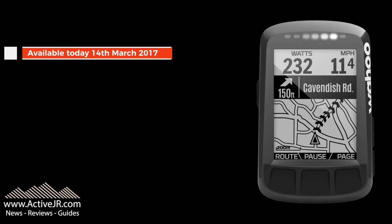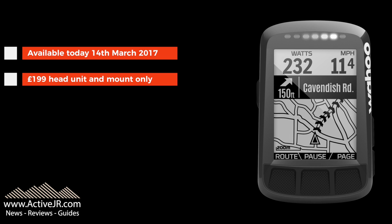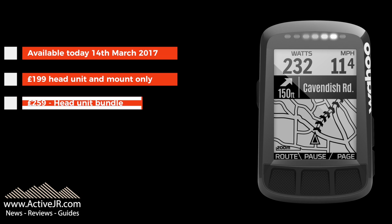It's available from today. It starts at $199.99 for the head unit and mount only, and for the bundled version — which includes a heart rate sensor and speed and cadence sensors — it's $259.99.